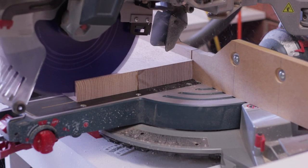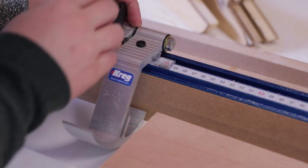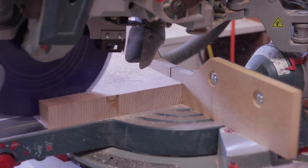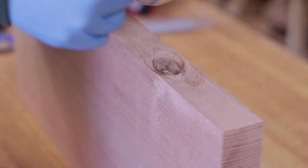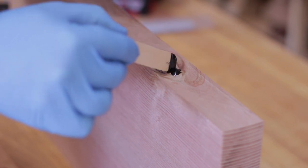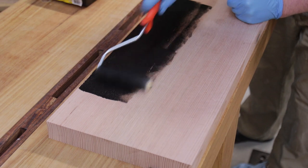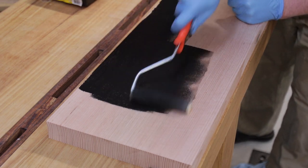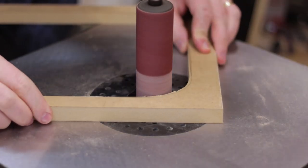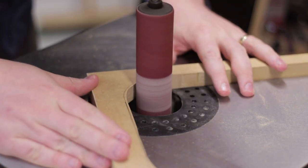Even my finishing technique is subject to routine — sand through the grits to 240 grit, then apply a hard wax oil. There is however one routine thing that I do around projects that I suppose isn't too bad or monotonous: I routinely try something new. Over my last few projects you may have seen that the trip tech was making artwork and working with epoxy casting — two things I've never really done before. In this project, it's power carving.